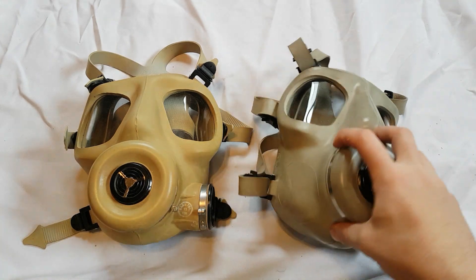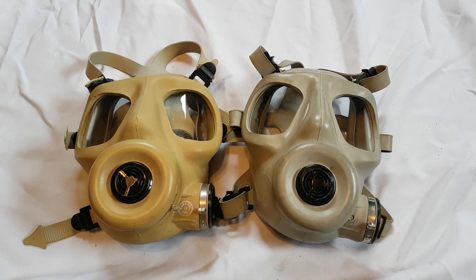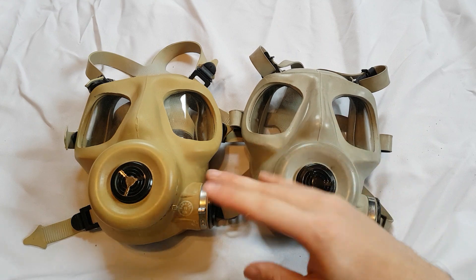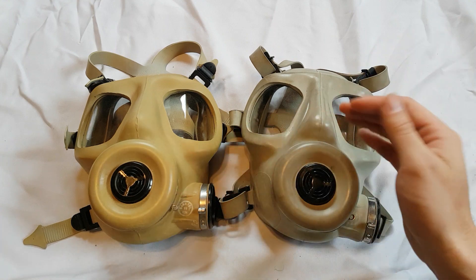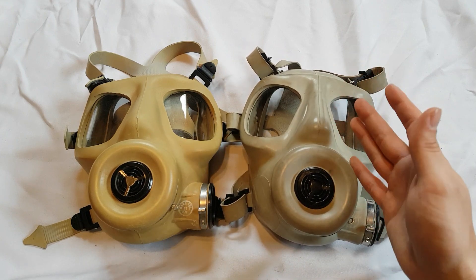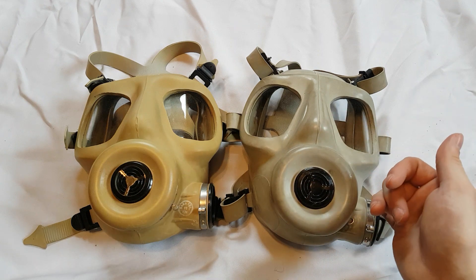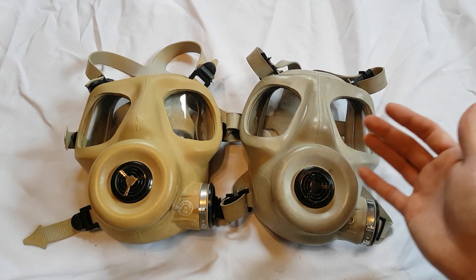Both of these masks are manufactured in 2002, and one of the biggest differences between the British and Turkish versions is that Turkey offered this mask to their military and law enforcement in different colors. One of these looks a bit tanner and the other looks gray, though mine is actually sun-damaged while the other shows how it would normally look. Most photos I've seen show it looking like the gray one. It also comes in left or right-handed versions, just like the S6.